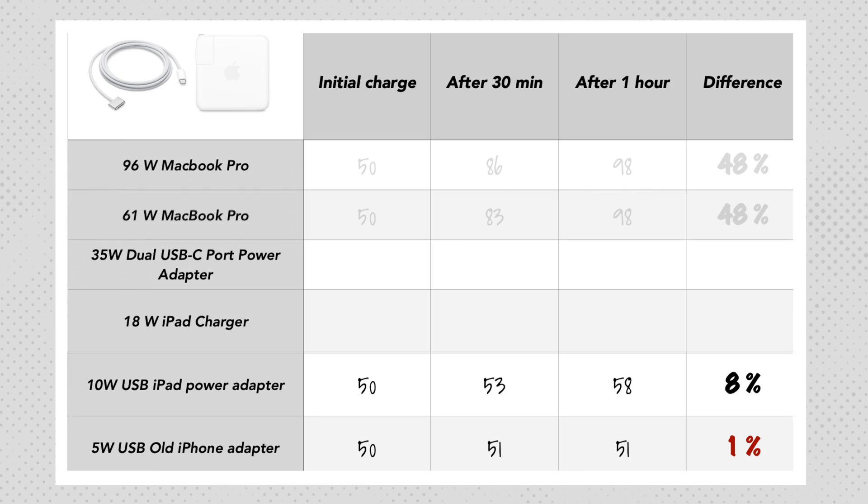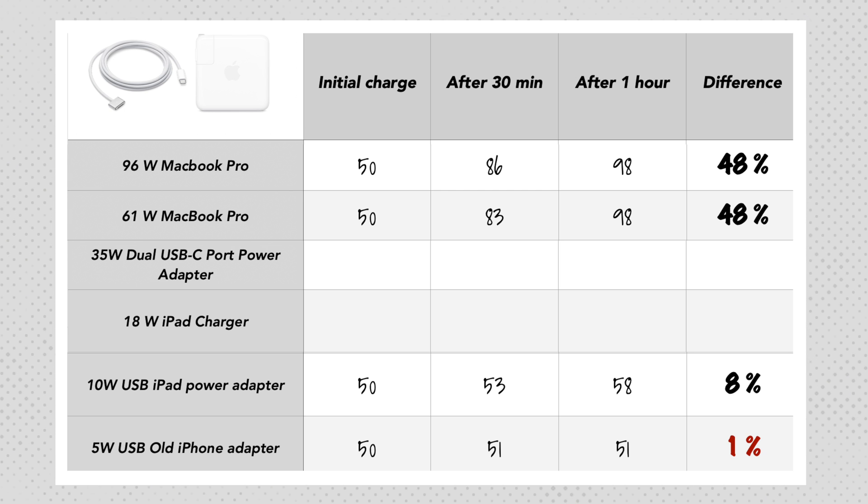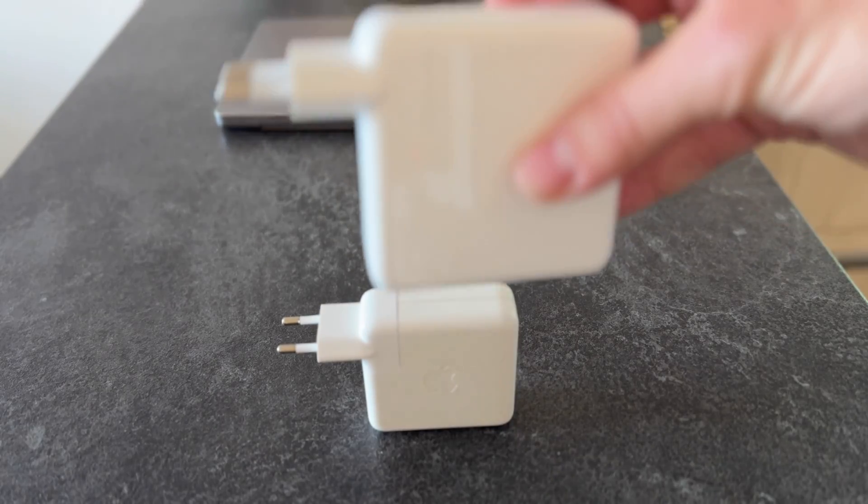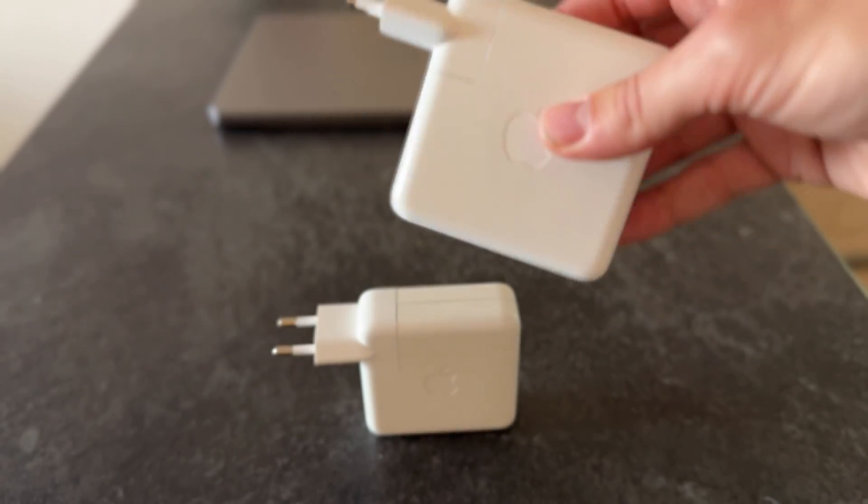Let's look at the original MacBook chargers so we have data to compare with the remaining ones. The original 96 watt and the older 61 watt charger ended up charging exactly the same — 48% in an hour. A useful takeaway here: a larger charger doesn't necessarily mean more percentage gained. It means faster charging early on, but in the first minutes it was way ahead, then it slowed significantly near 100%, and they both ended up the same.